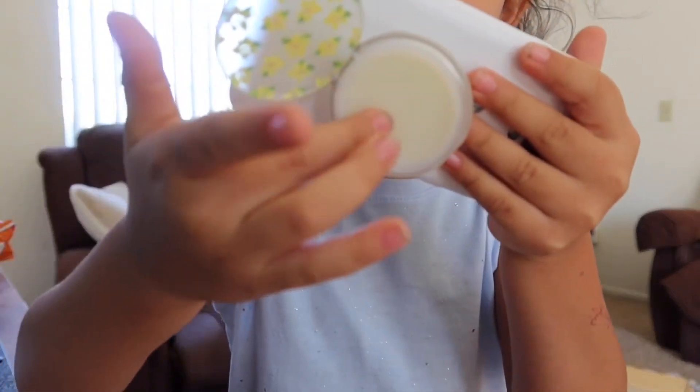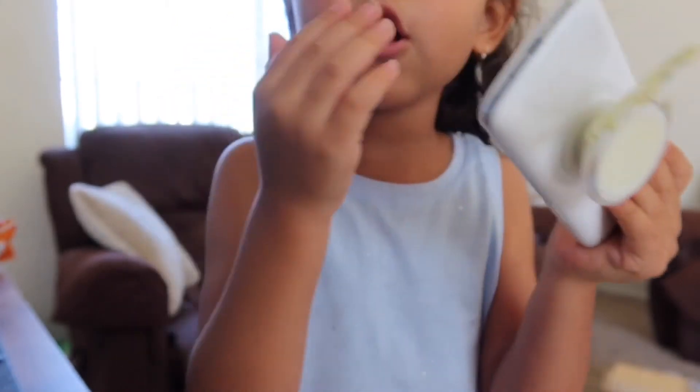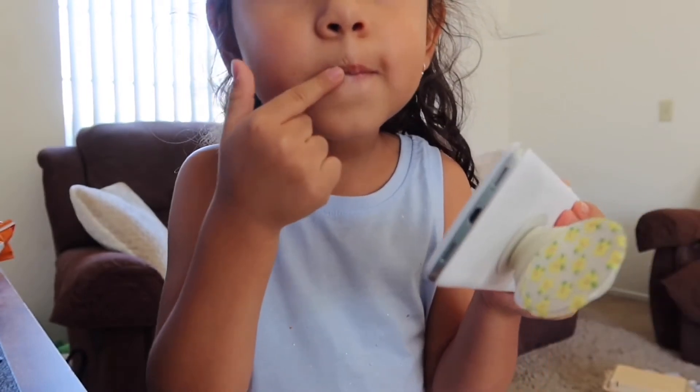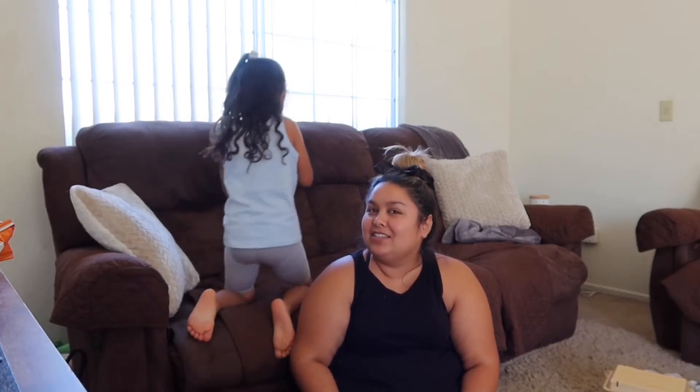Lip gloss! Touch it - let's get some lip gloss. You got it on - cute! And if you want to buy it, it's just at Best Buy.